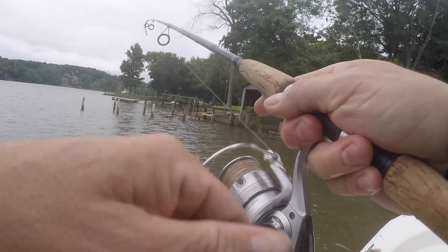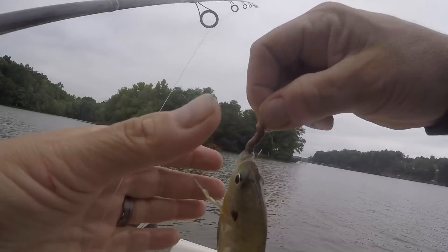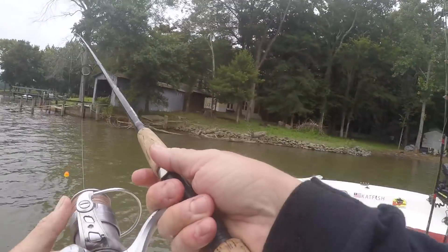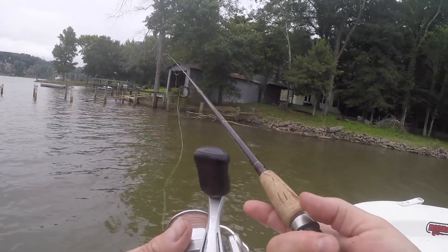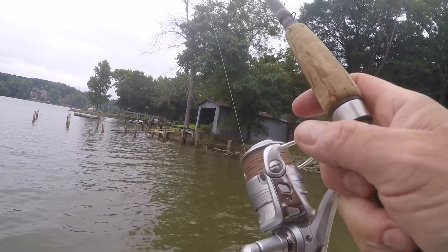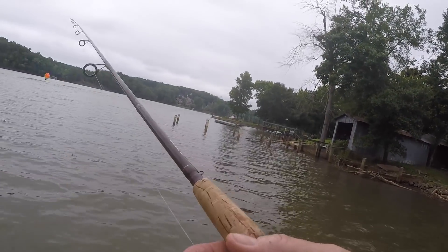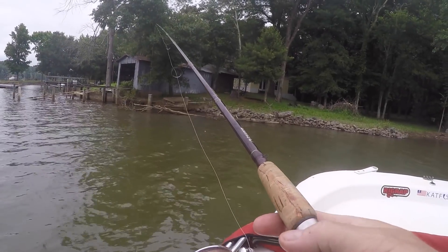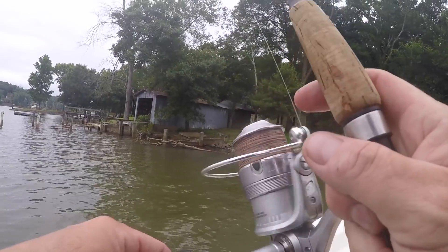There's number one. Boom, number one in the boat. Schooling up around that brush. Missed that one — there's some sunken brush over there.